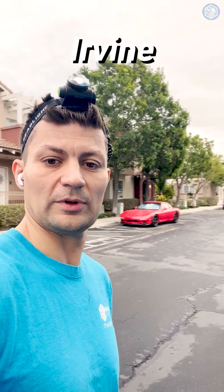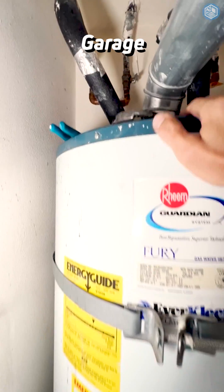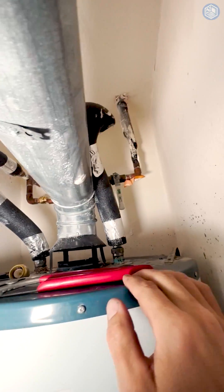Hello, today we are working in Conda complex in Irvine or Lake Forest, replacing a hydronic system with heat pumps. The old hydronic heater was getting hot water from a hot water heater, so we'll have to cut and cap those lines so they will never leak.